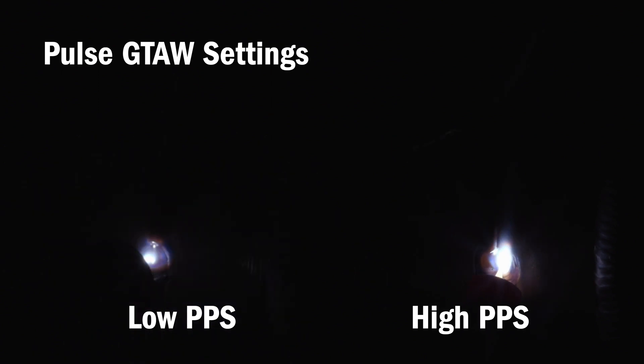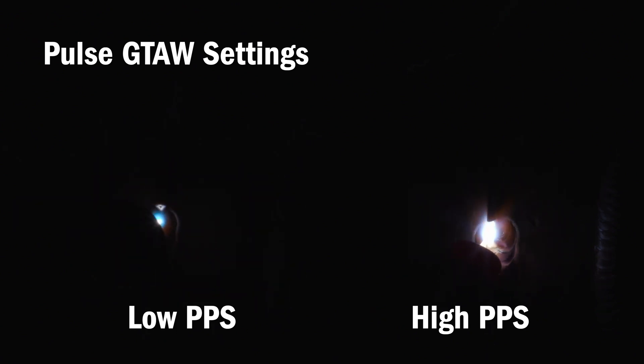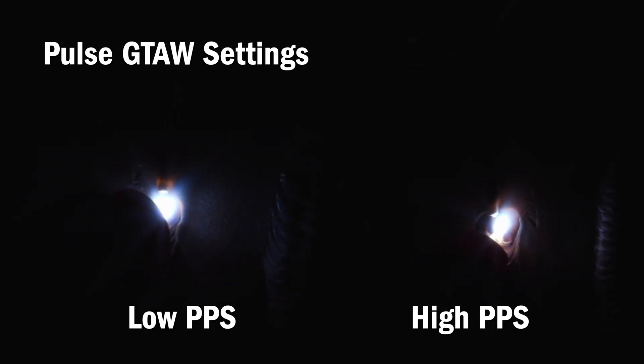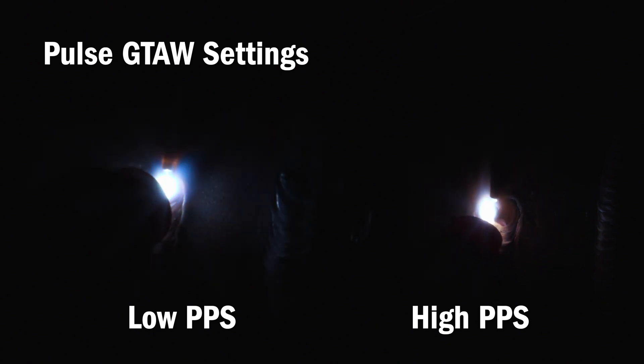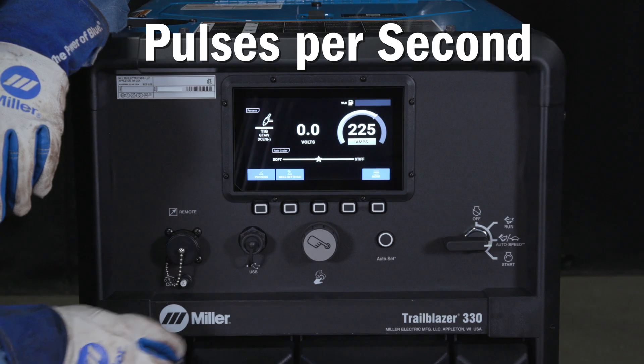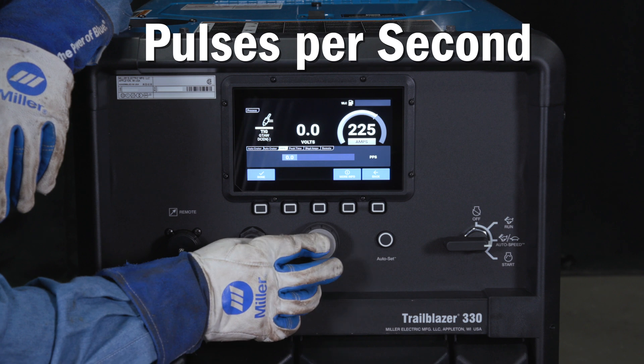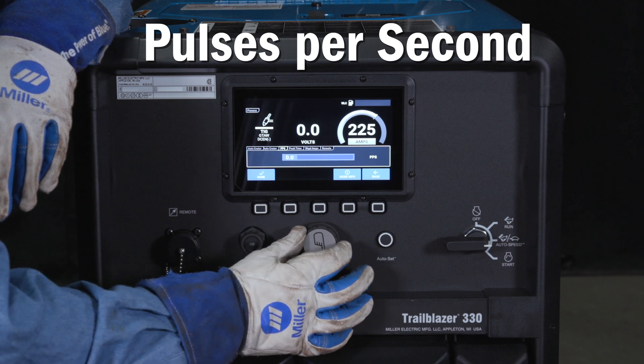Pulses per second can be used to reduce the heat input or help with welding similar thickness materials. A low pulses per second setting produces a distinct ripple pattern and helps with filler metal timing. A high pulses per second setting focuses the arc and increases arc stability. Simply press the weld setting button and scroll to the tab and press the knob in to select this setting to adjust.